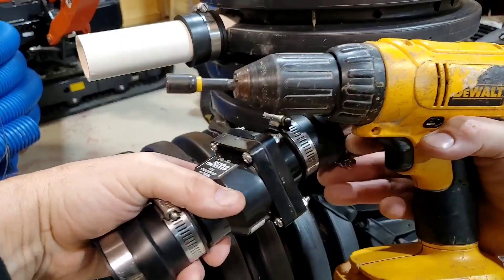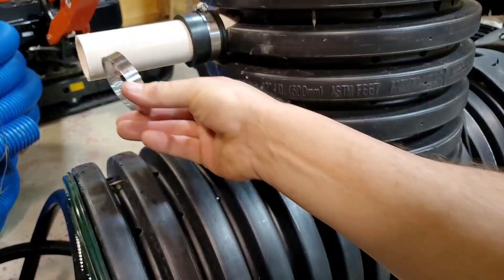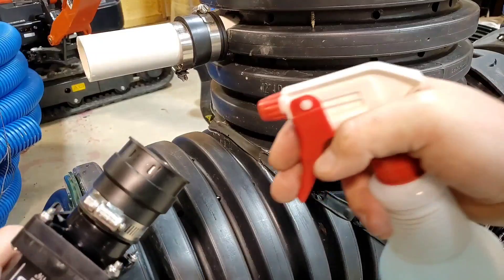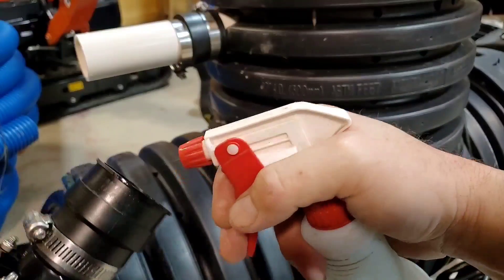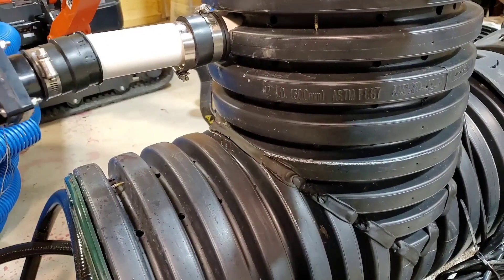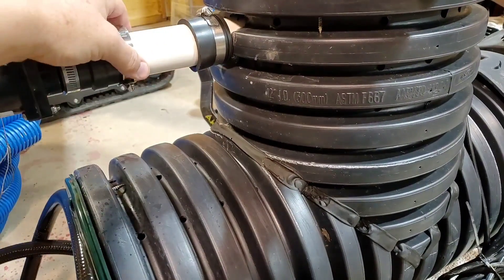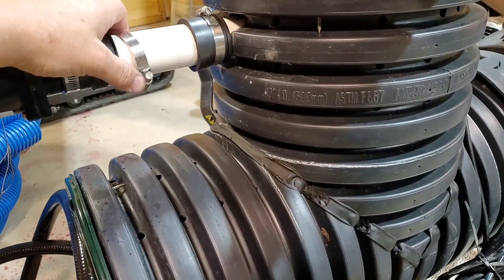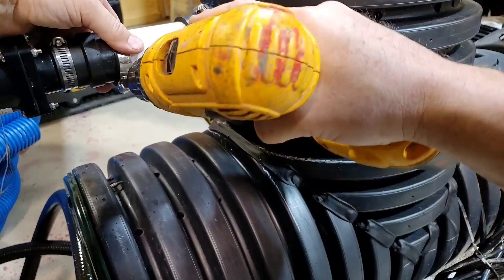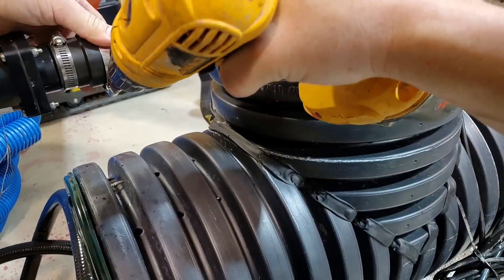Take a 5-16ths nut driver, go ahead and remove the clamp and slide it over the stubbed PVC. Then take some soapy water if you want — not too much soap, just wet it — so that you can get this easily onto the stubbed PVC. You might have to loosen the clamp a little more. There we go. I've got my 5-16ths nut driver.